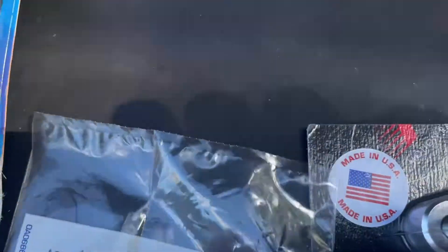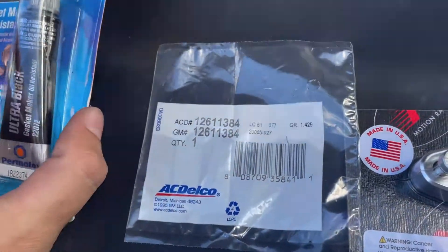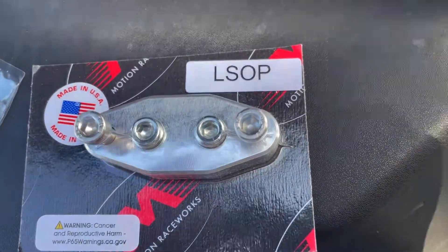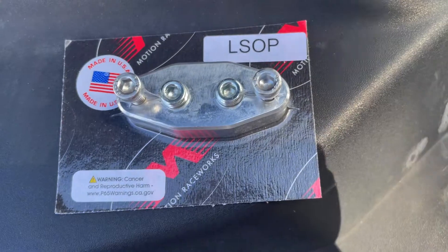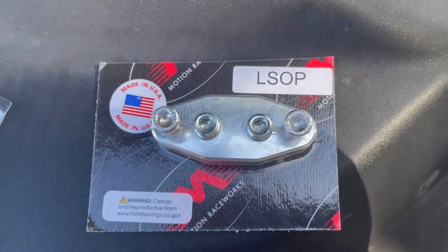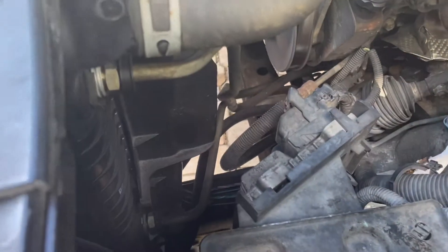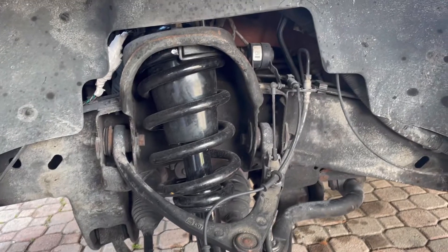Here's the part number on the AC Delco gasket if you want to look it up — that's what's going to work for us. We'll also be using Ultra Black Permatex and this block from Motion Race Works. That'll be our oil feed for the turbos. We're going to get started getting rid of these lines and getting this leak fixed.